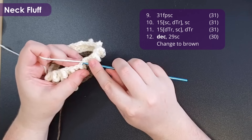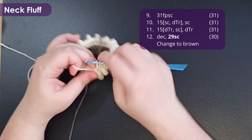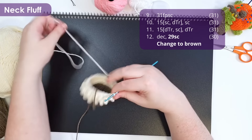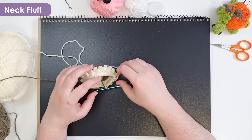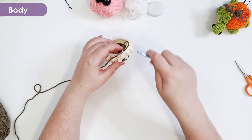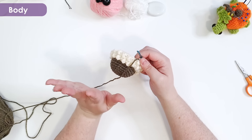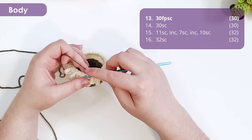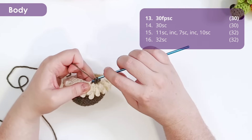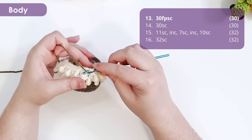We have one more row to work in our cream, starting with a decrease, then 29 single crochet back to the start of the row, changing back to our brown in the 29th stitch. At this point we are done with our cream and can trim that off. Because of that decrease, we should have 30 stitches back in our round — back to a nice multiple of six. Working in our brown, we're going to once again work 30 front post single crochets around to get a nice crispy edge between our brown and our cream. If you don't enjoy front post single crochet, you can work regular single crochet — you'll just end up with a little stitch zigzag instead of a sharp clean edge, and your bat will be just a little bit taller.